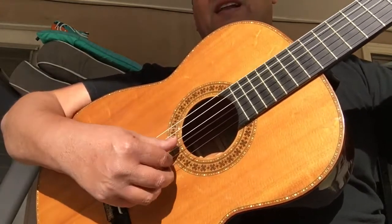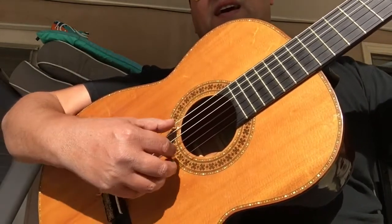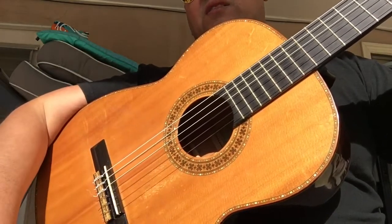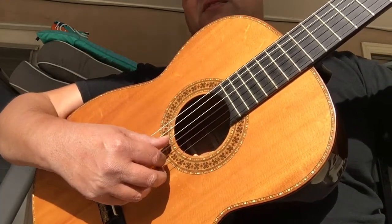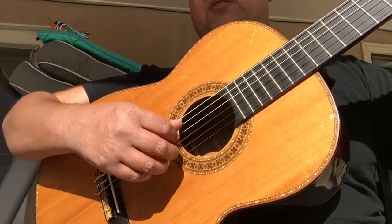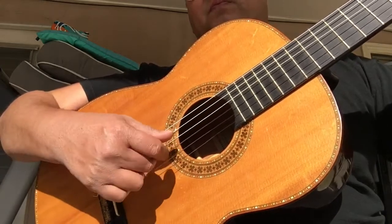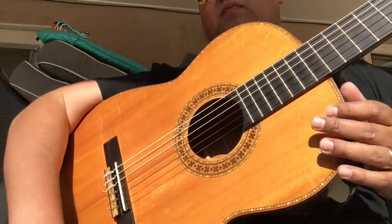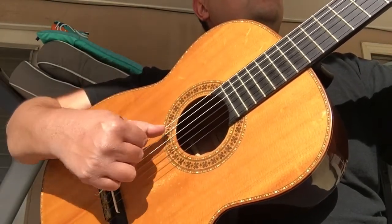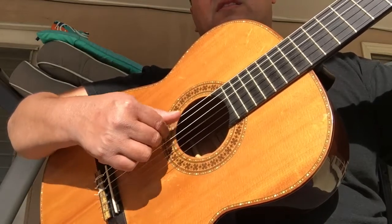It's got a lot of great low end to it. I have D'Addario nylon strings on it — normal tension, but these are the higher level strings that I have on here.